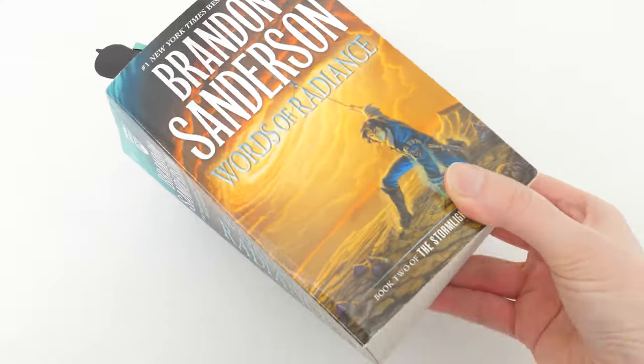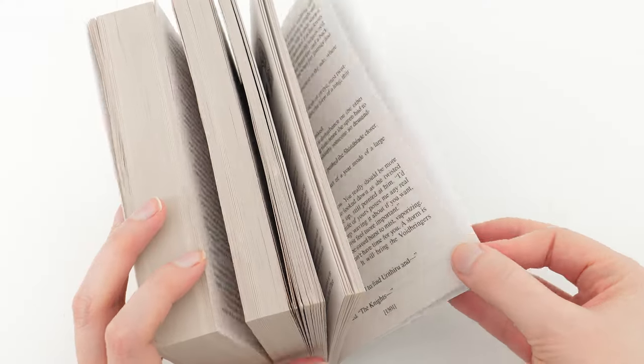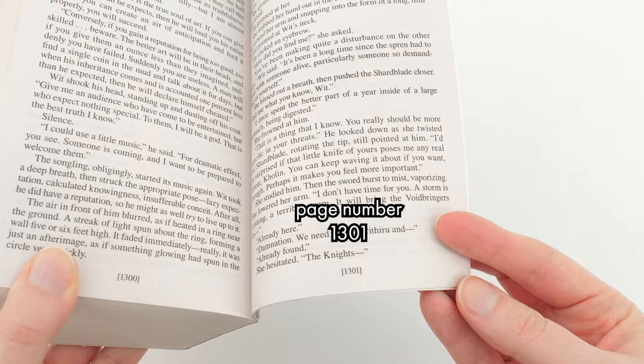There's way too much dying, unfair things going on, and they put other doorstoppers to shame. These are chunky boys.